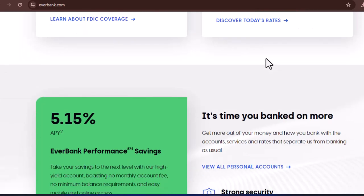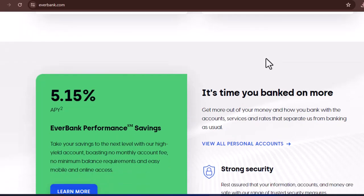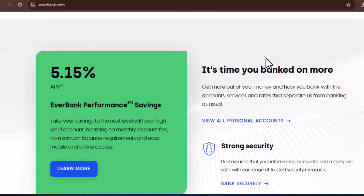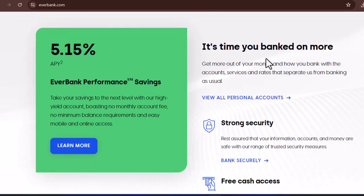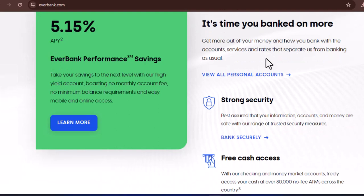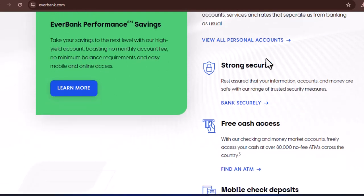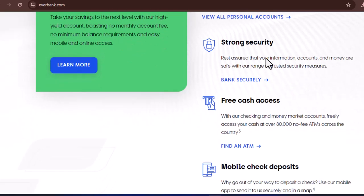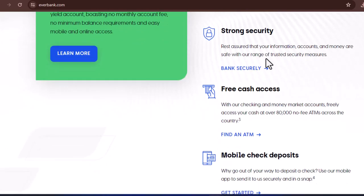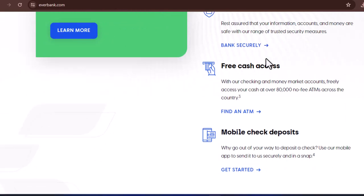Third, if you have any automatic deposits or withdrawals set up for your EverBank account, be sure to cancel or reroute them to your new account. Imagine the surprise of that monthly gym membership charge bouncing because your EverBank account is no more. Finally, if you have a debit card linked to your EverBank account, don't forget to cancel it. Leaving an active debit card hanging around is an open invitation for fraud. You don't want to be the star of your own financial nightmare after your account is closed.